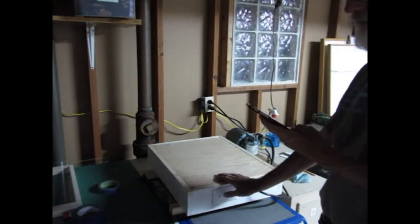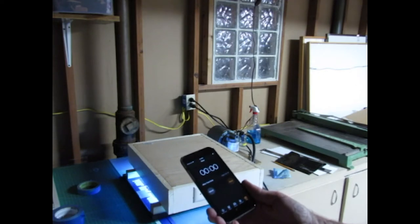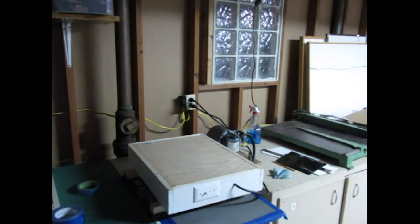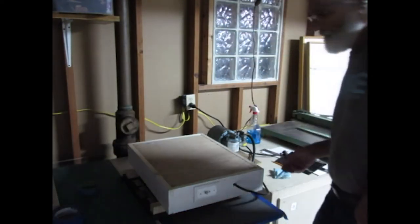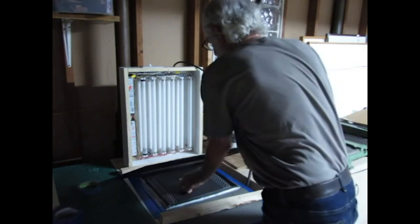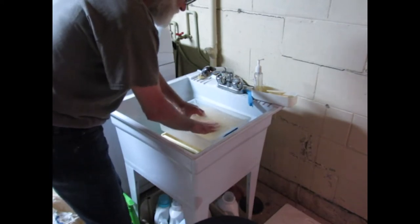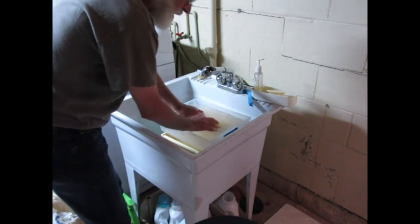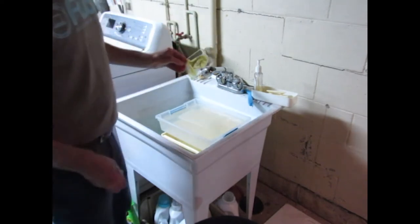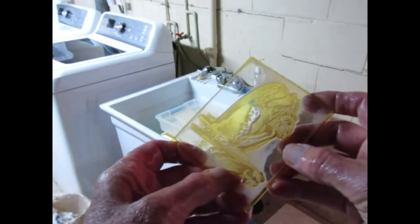We'll try the exposure for about two minutes. I'm going to develop the plate in a tray of water at about room temperature with a very soft brush that will be used to remove the polymer that's not hardened by the UV light. And in a short time you can begin to see the relief of the plate developing.